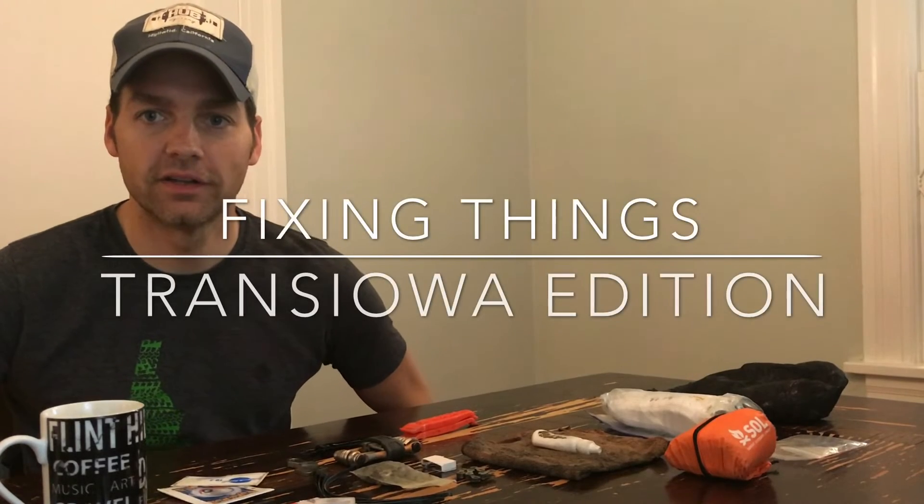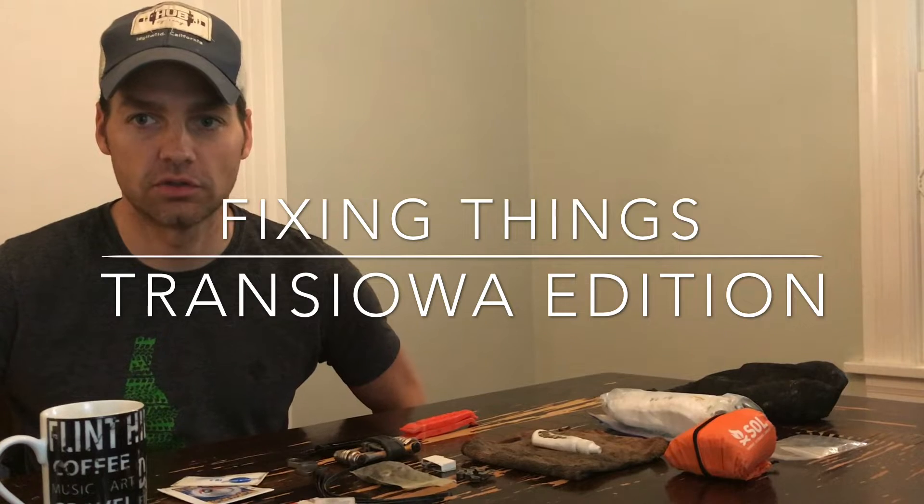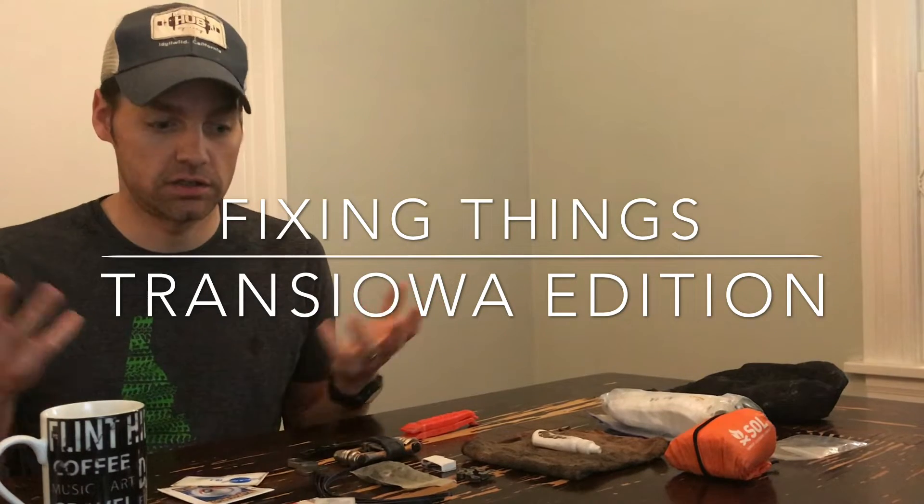Hey, good morning everyone. It is a rainy day here in Jackson, so I'm taking a little bit of time to get my fix kit together for Trans Iowa next weekend.